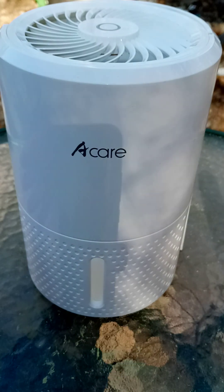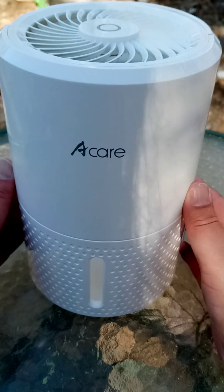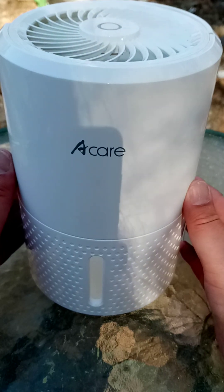Beeblebrox, the British tech guru. This, in case you're wondering, is one of those Peltier dehumidifiers.